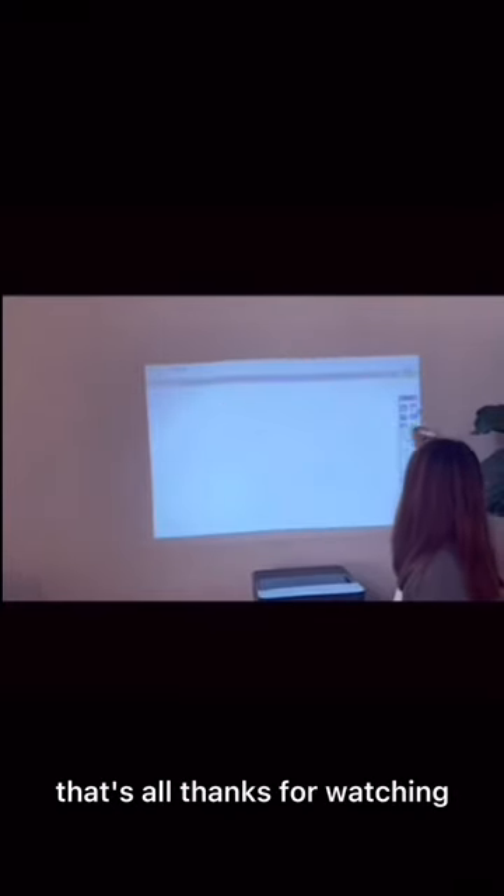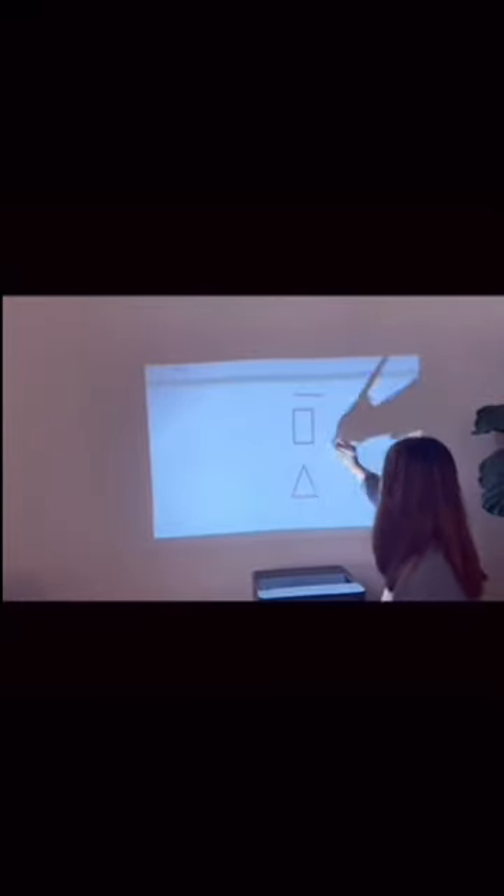That's all. Thanks for watching. I'll see you next time.